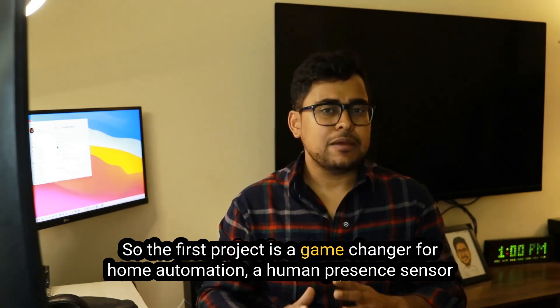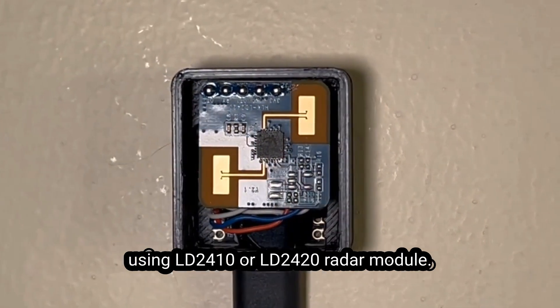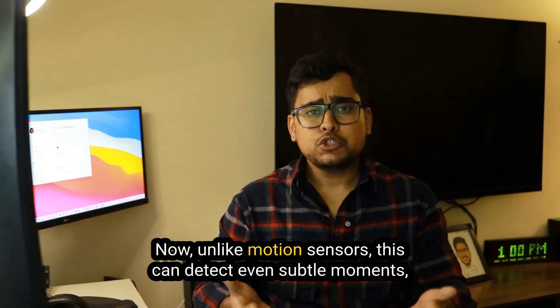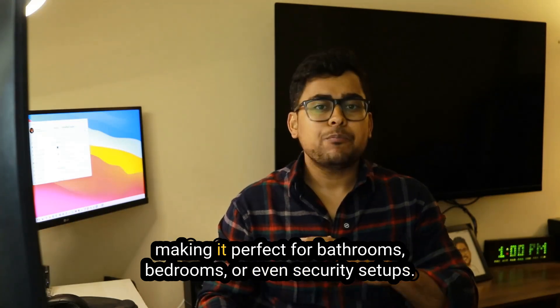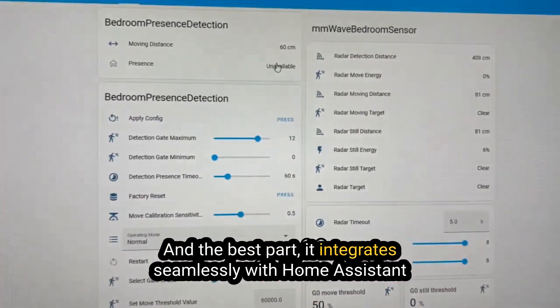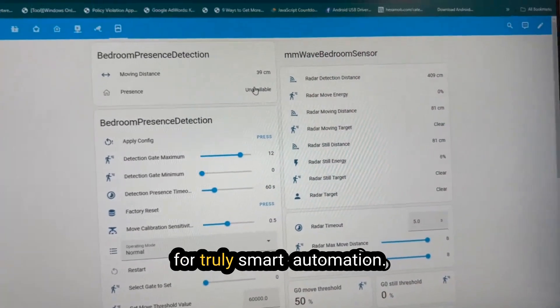The first project is a game changer for home automation: a human presence sensor using the LD2410 or LD2420 radar module. Unlike motion sensors, this can detect even subtle movements, making it perfect for bathrooms, bedrooms, or even security setups. And the best part — it integrates seamlessly with Home Assistant for truly smart automation.